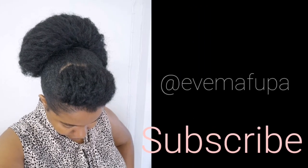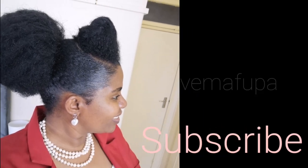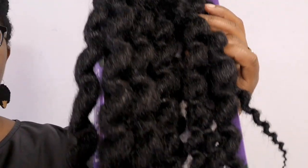Hey guys, welcome to my channel! Thank you so much for tuning in. Today I come to you with a tutorial on an afro textured ponytail — something that looks like my hair and probably would look like your hair as well. You just have to choose the right hair. I'm using Darling curly kinky afro textured hair, and this is how it comes out once you separate it.